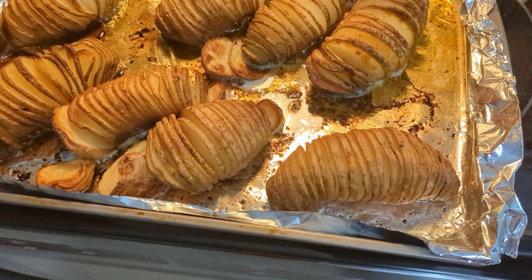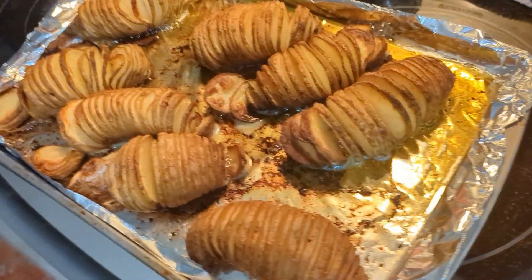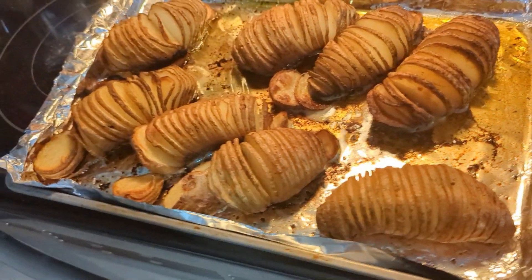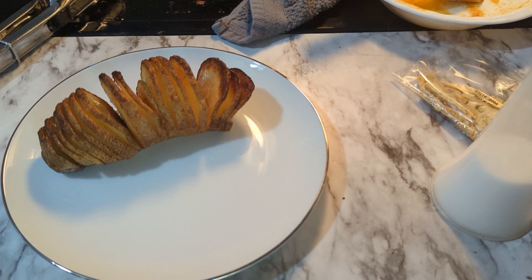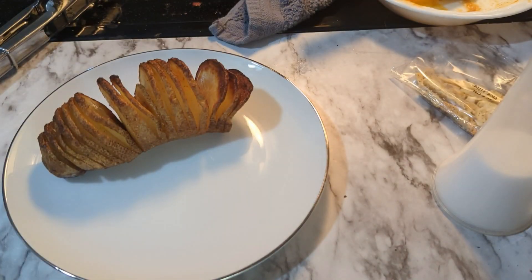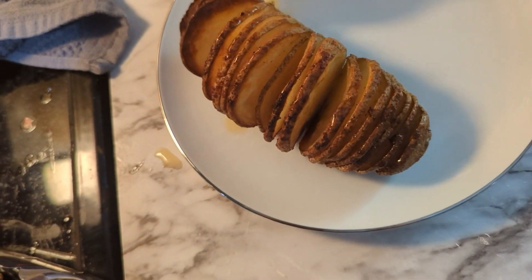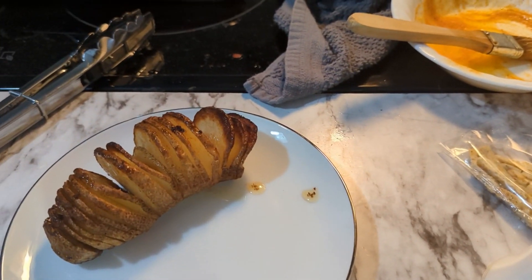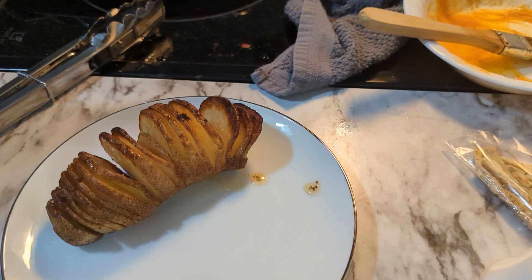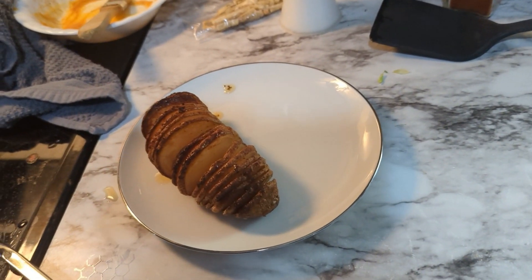They are really looking good! I'm going to get some toppings on there so you can see what one of these looks like. We have our potato, some sour cream, bacon bits, and there are quite a bit of buttery juices left in the pan — just run it along your potato. If you have something green like chives, dill, or green onions from your garden, that's what I'm going to go snip right now. I'm going to go snip some green onions.